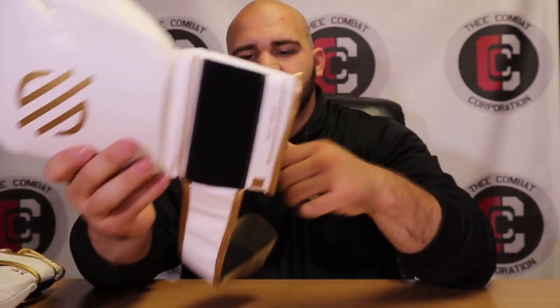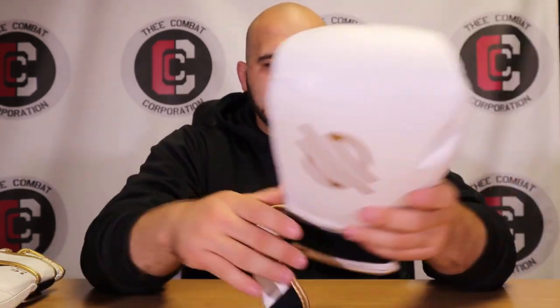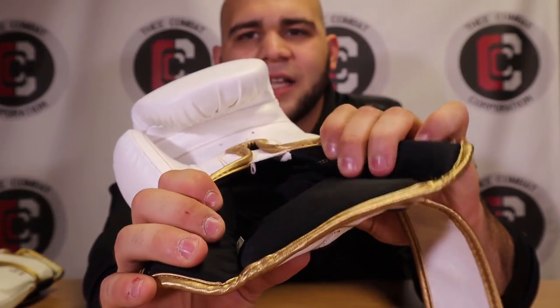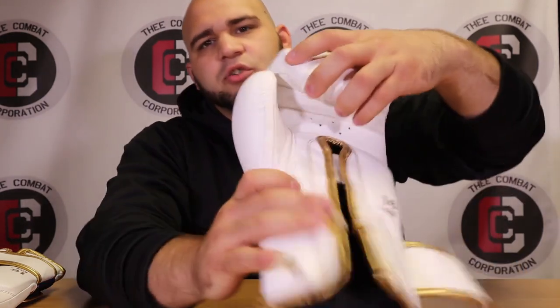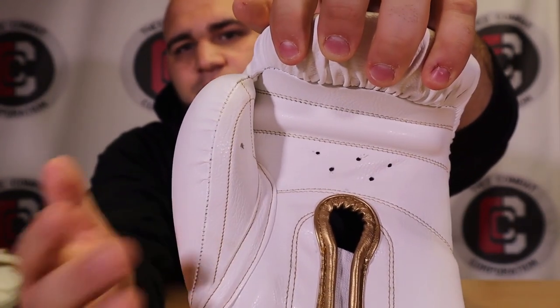The thumb is separated, giving free mobility like most Japanese-style or pillow gloves. The wrist strap is pretty thin — only about two to three inches wide, unlike the big wrist straps I prefer — but it's still a comfortable fit. The interior lining has a standard polyester/nylon mesh feel that's antimicrobial. As their website says, it keeps germs at bay, which is especially important for MMA athletes who deal with staph and ringworm.